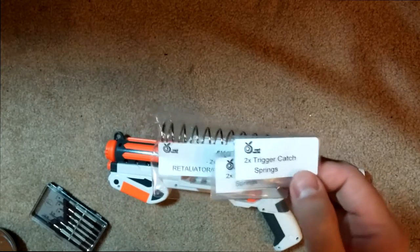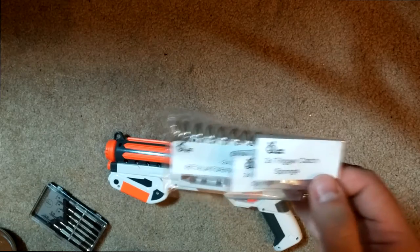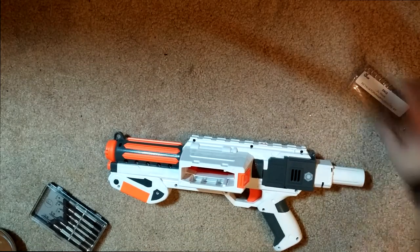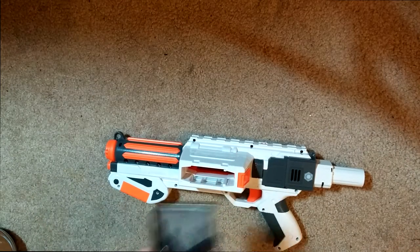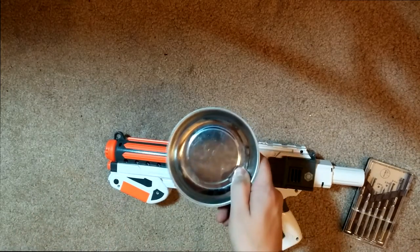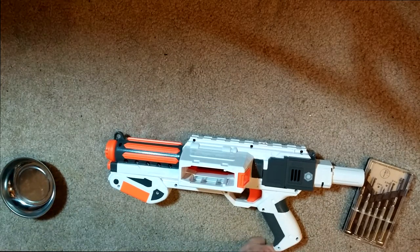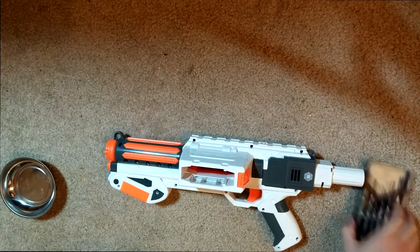I'm not going to take out any locks. This is not my blaster and it was not requested. Anyway, let's start out. I've got my screwdrivers here and a magnetic bowl for all of the screws. I'm going to get this guy apart and I'll probably fast forward while we're doing that.